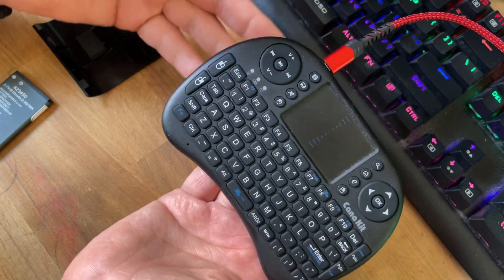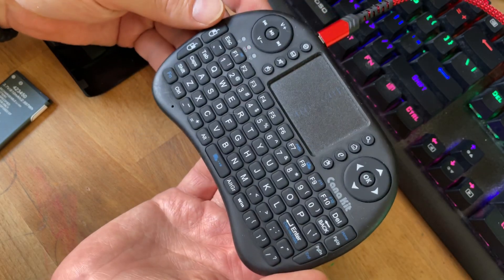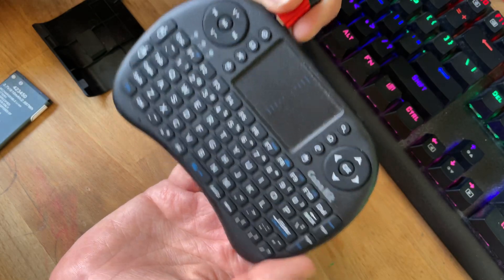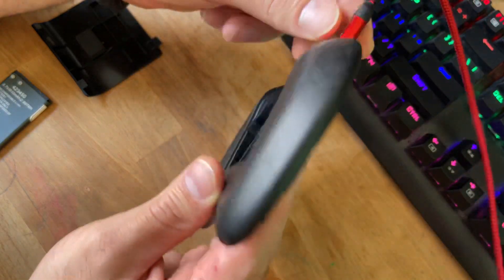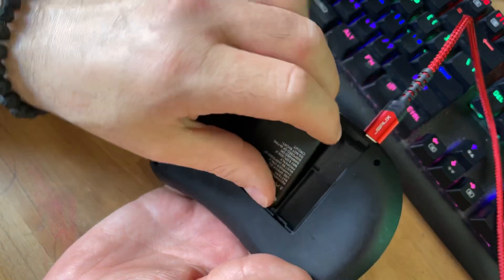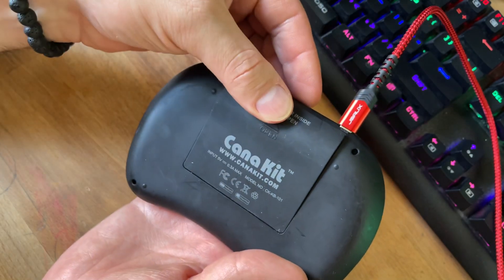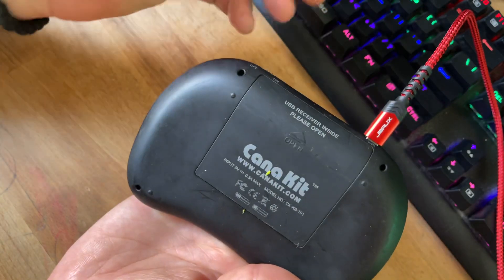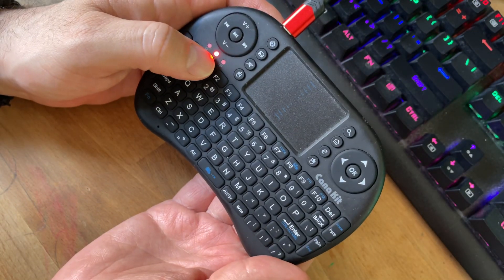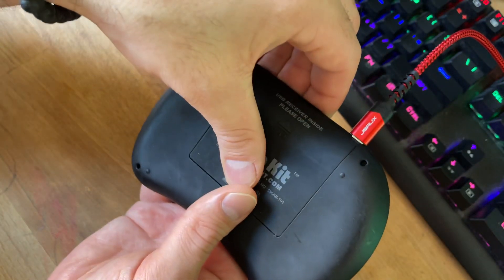This one has actually been in my closet for years and years and I hadn't used it. When I took it out and finally decided I wanted to do something with it, the battery was actually dead. That's why you see it plugged in right now with no battery in it. I can pop the battery in here and close it up like this — this is what it would look like closed. But it's not going to charge; the red button shows it's plugged in but it's never going to charge the battery.